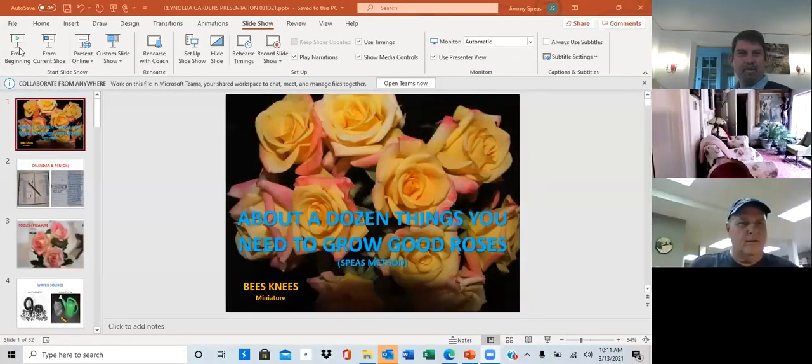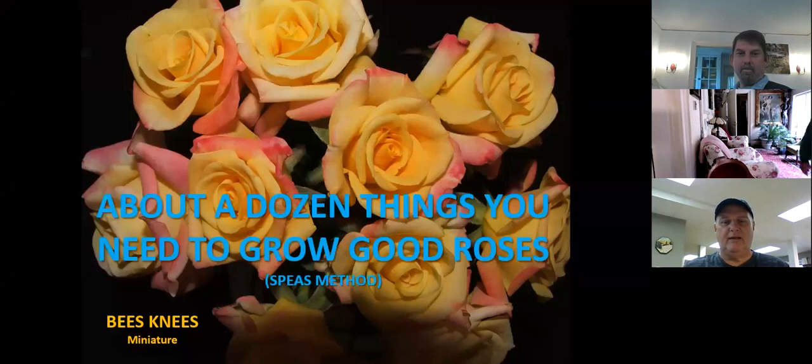This is my first Zoom meeting as well. John and I had a practice yesterday, but evidently I failed that. So bear with me a minute.